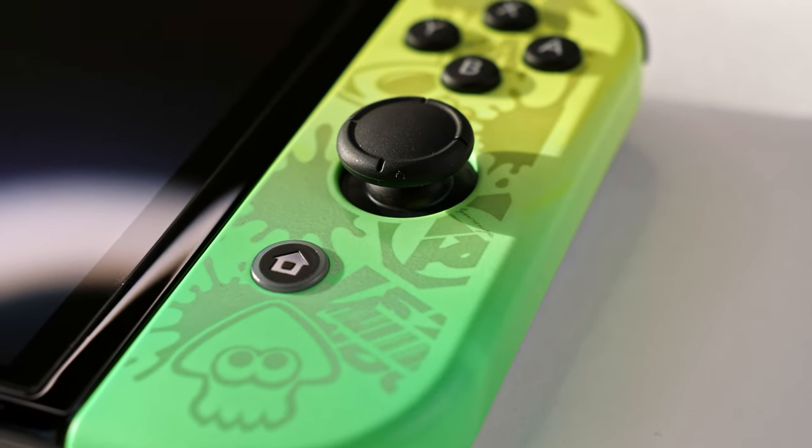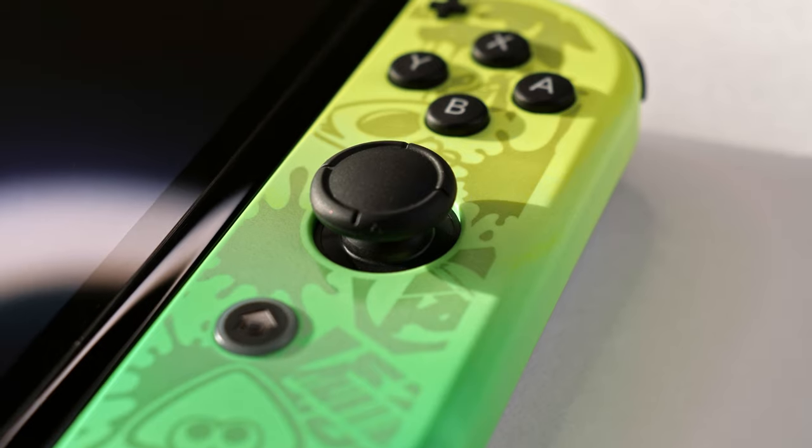It truly makes my heart so happy just looking at the cheerful bright neon colors and the stunning design of this limited edition Switch. I truly appreciate every facet of its design. I am super pumped for the release of the Nintendo Switch 2 hopefully at the end of this year or the beginning of next year, but there will always be a special place in my heart for the OLED and OG Nintendo Switches.